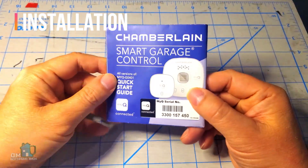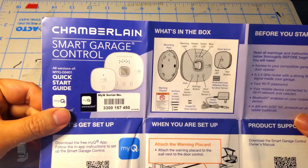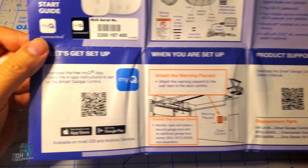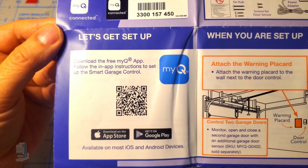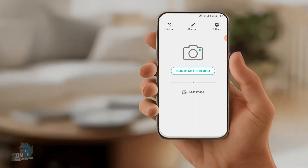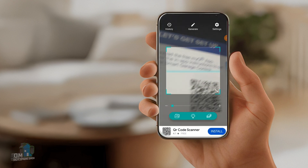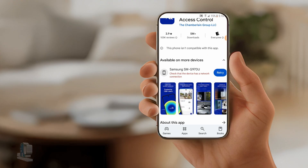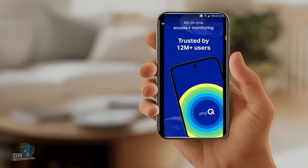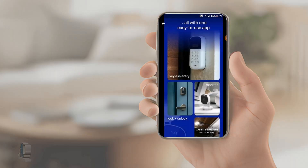The installation of the device is fairly easy. There are no detailed instructions in the box because the app will walk you through every step. The first thing you need to do is download the MyQ app from the Android or Apple store. Use your QR code app to scan the QR code from the quick start guide — this will take you to the app store to download and install the MyQ app. With smart apps these days, you do have to register the app. I just use my Google information to quickly register.